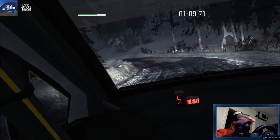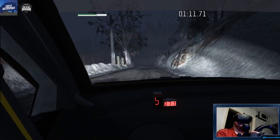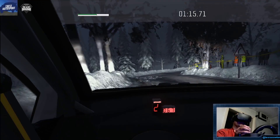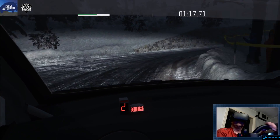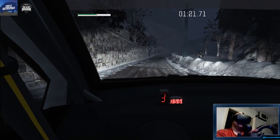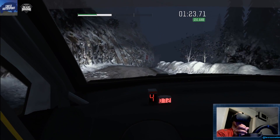Caution. Left 5, long. And hairpin right. And right 6, long. 40. Right 6, over crest. 60.